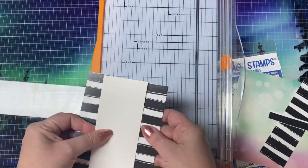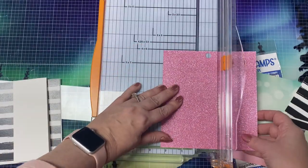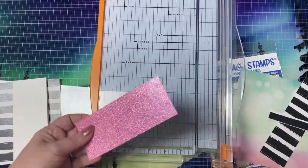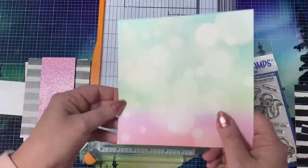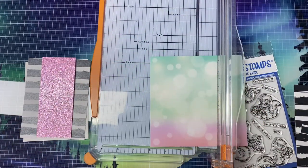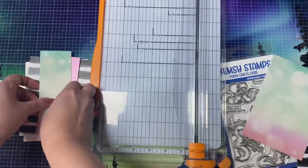The measurements on the sketch call for a two and three quarter inch layer to go in the middle, but I just made mine a half an inch smaller since I already had this two and a quarter inch piece cut from some heavyweight card stock from a previous project. And rather than having the two one inch strips on the ends, I'm just using the entire panel, but if you want to conserve supplies to make them go further, you could cut the strips.